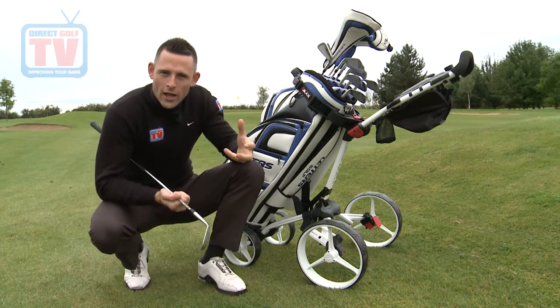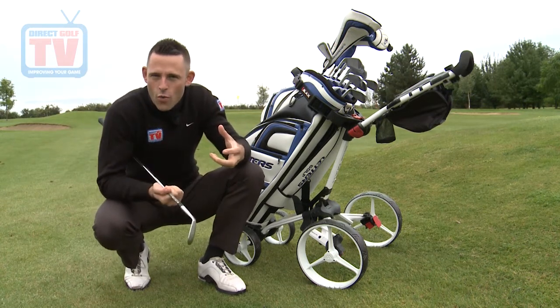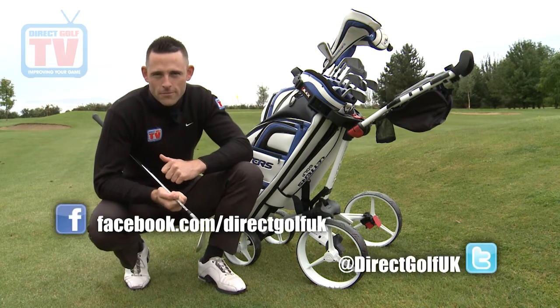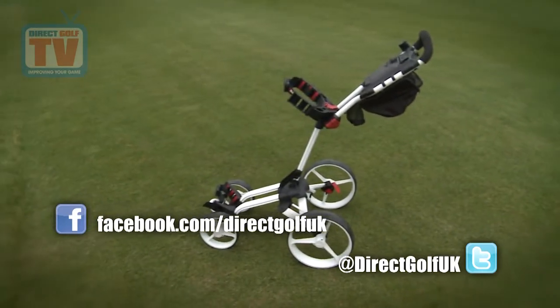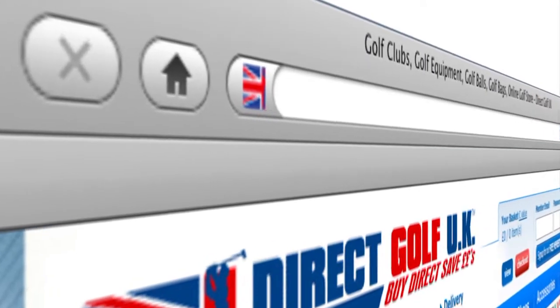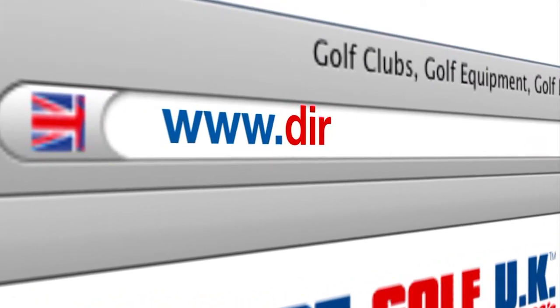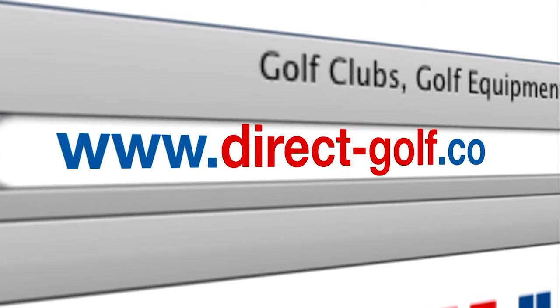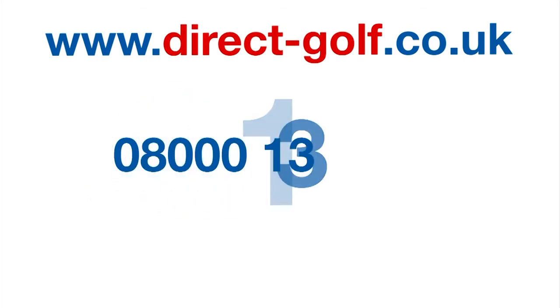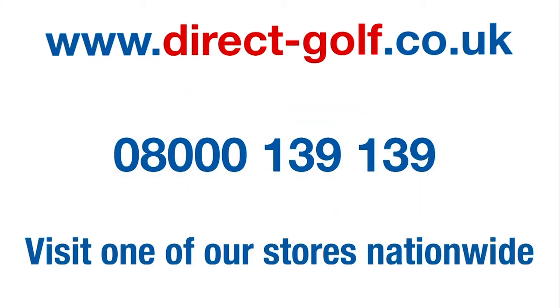You can buy this online or go into our stores nationwide. Don't forget to follow us on Facebook and Twitter. Shopping with Direct Golf UK couldn't be easier — simply visit www.direct-golf.co.uk, speak with one of our professional golf advisors on free phone 08000 139 139, or visit one of our great stores nationwide.